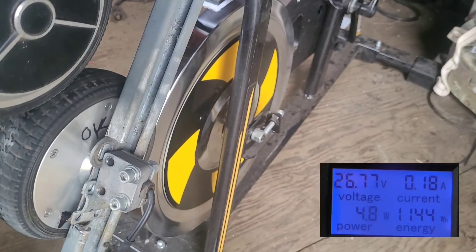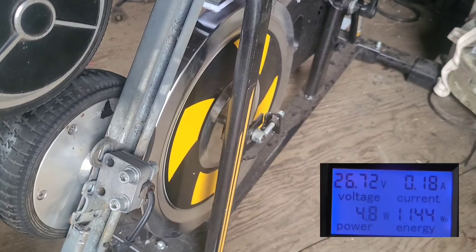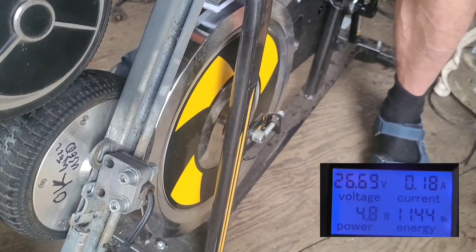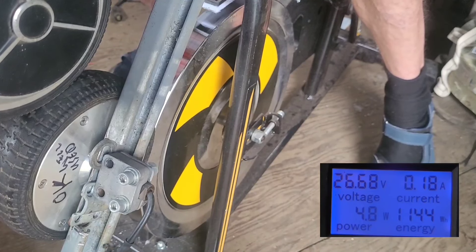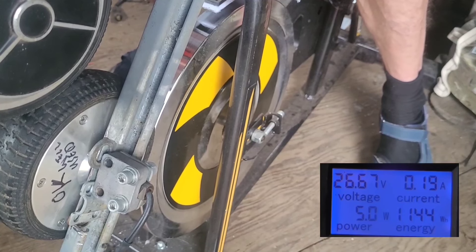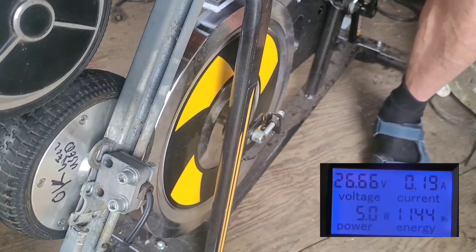So you can see there that the device is making at that speed only about 50 watts. I'm going to take the five kilo weight off and pedal at the same speed — so this is without the weight.